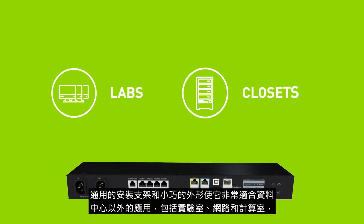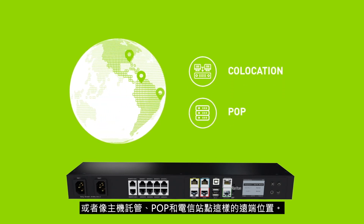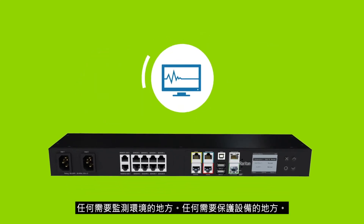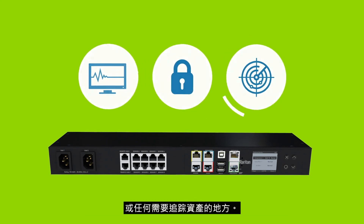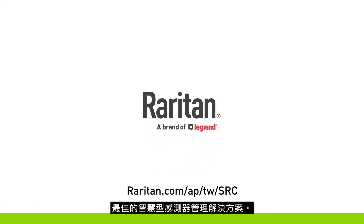Including labs, network and compute closets, or remote locations like co-location, POP and telecommunication sites. The applications are endless — anywhere an environment needs to be monitored, anywhere equipment needs to be secured, or anywhere assets need to be tracked. Gain real-time insight into your infrastructure with Raritan Smart Rack Controller, the ultimate intelligent sensor management solution.